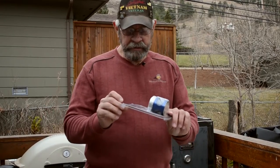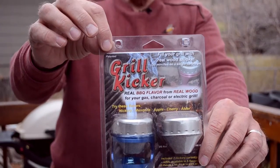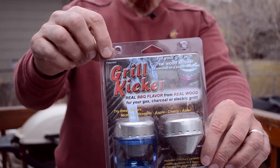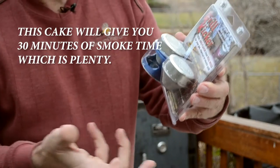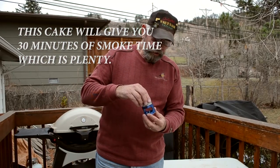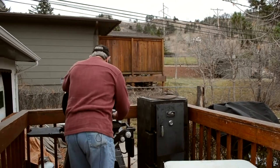I've got something new I'm going to give a try here. It's called a grill kicker — it's like a little cake. These are hickory flavored cakes. You light it like a wick, hold it until it's lit, turn it around, set it in the pan, and set it on the grill.